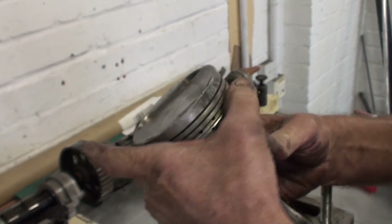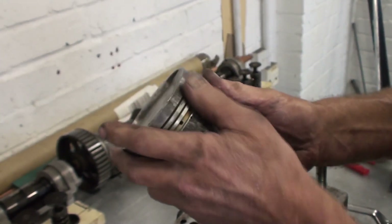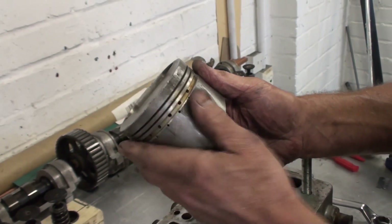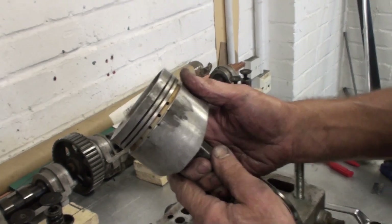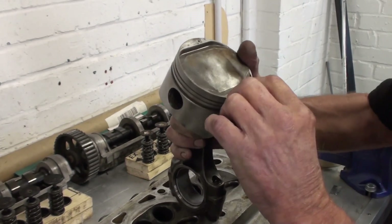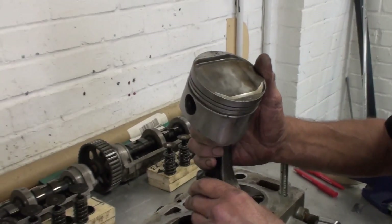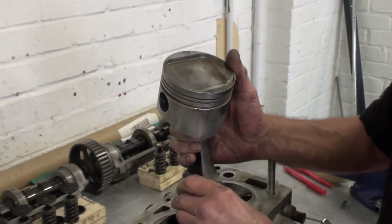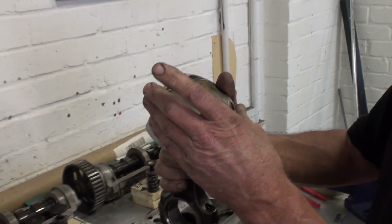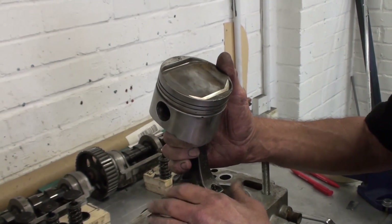Luckily the rings were still loose — they hadn't seized up, because that's what normally happens: it'll heat up, roll the edges over and jam the rings in. The rings weren't jammed. I don't know how long this has been like this — you really can't tell. Could it have been grit getting in? No, not that shape — it's metal. Something like a small screw. You probably picked up a few screws and nuts off the top of the engine, but this has got to have got past the filter — unless it was run at some stage without a filter. That is my biggest worry right now.